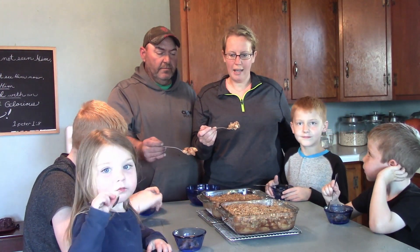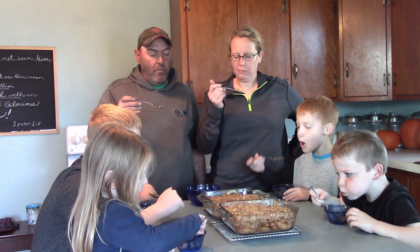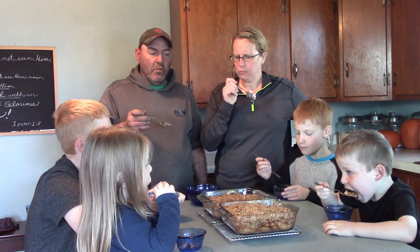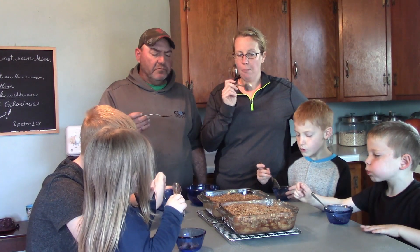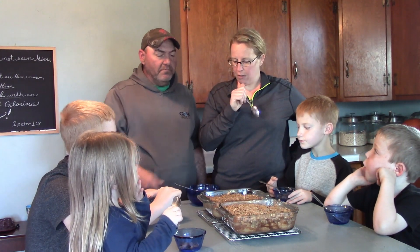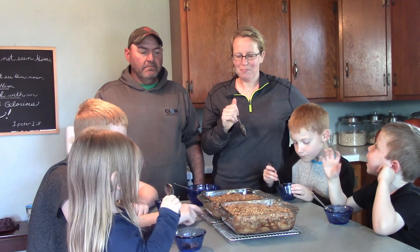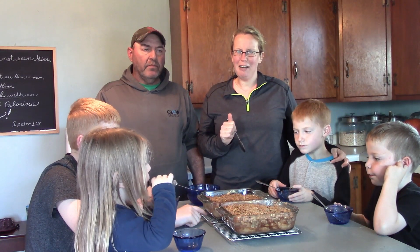We're going to try it — all of us — and see what we think of the healthy apple crisp. I couldn't really taste the pecans; it tasted like normal apple crisp with just a slight bit of non-sugary flavor. It's a little less sweet, but actually in a good way because the apples give it a good flavor. Now we have two apple crisps to like! Thanks for watching, and I hope you'll like, subscribe, and join us in this joy-filled life. Thanks, bye!